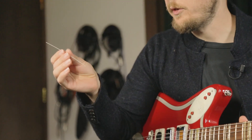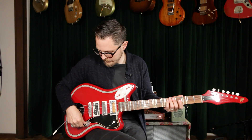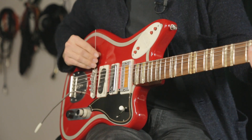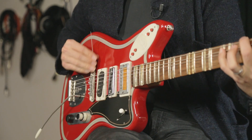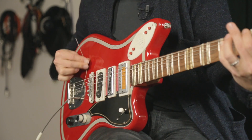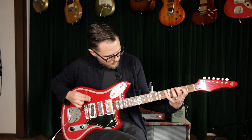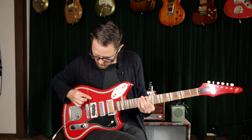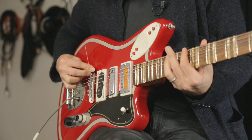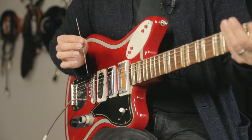Another thing you can do with a piece of guitar string is use it as a bow on the wound strings on your guitar. That's a lot of fun for not very much money.